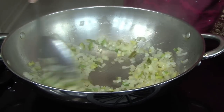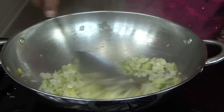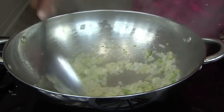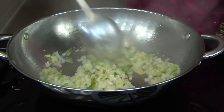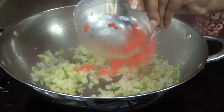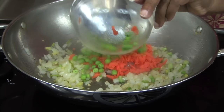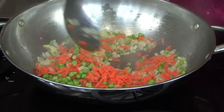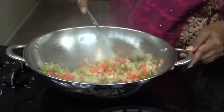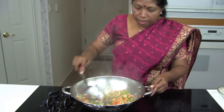Then you add the vegetables you are going to use. You can use almost any vegetable, except you don't want it to become watery, so try to use something like carrots and peas — something that doesn't bring out a lot of moisture. Add the carrots and the green peas and let that fry for a minute. You don't want it to be overcooked, just fry for a few seconds.